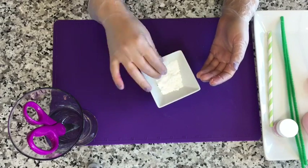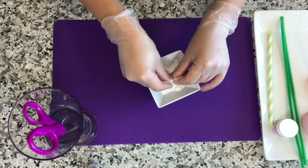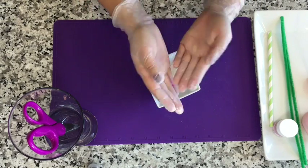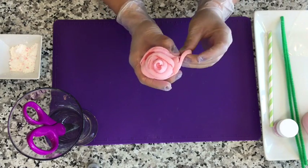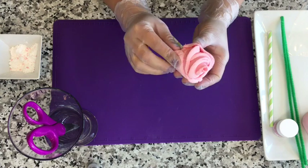Here's a tip: if you're going to continue to make more roses, use some powdered sugar to rub off the excess stickiness. If you see that your rose petals start to raise up a little, just pull them tightly and stick them back in place.